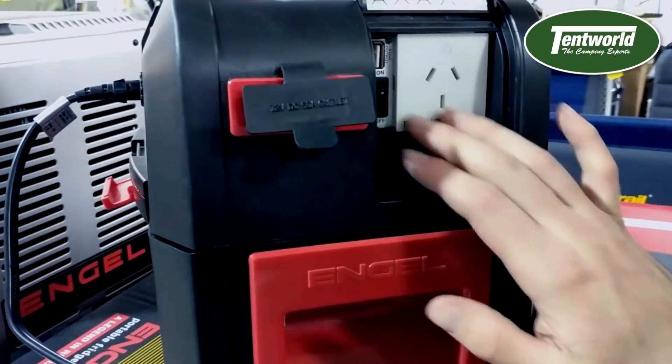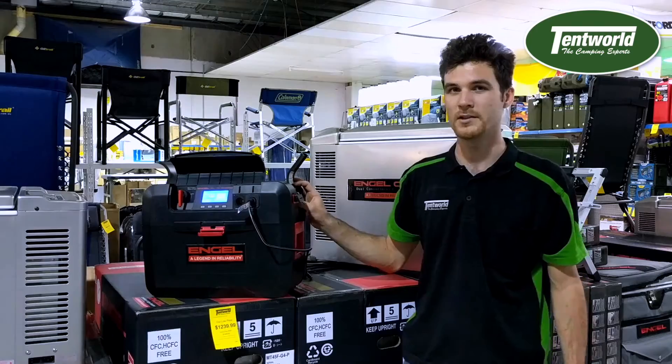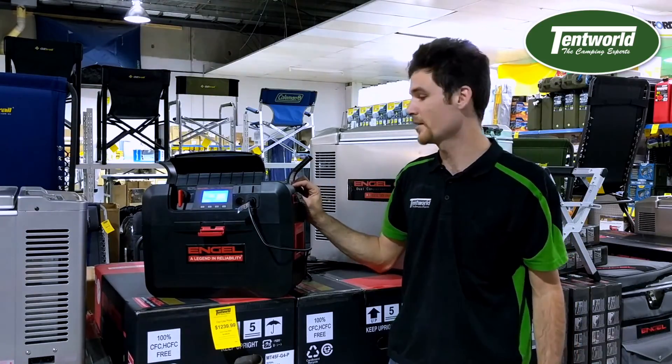You've got your little isolator switch here for the inverter. You definitely want to keep that turned off when you're not using it because it can draw about 0.4 amp per hour, which can over time drain your battery.